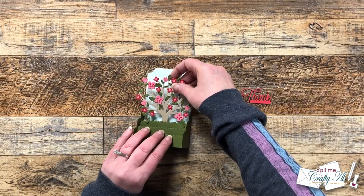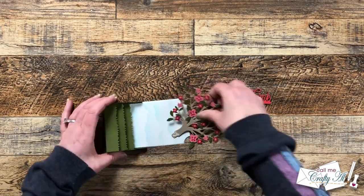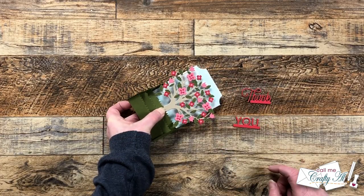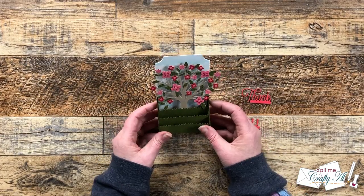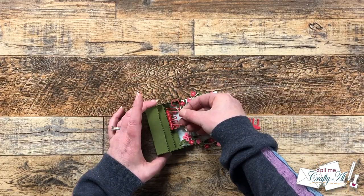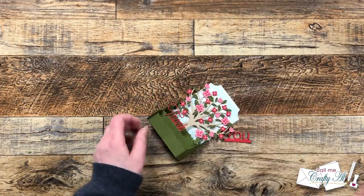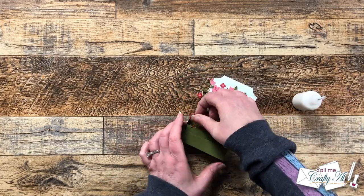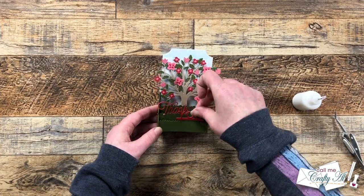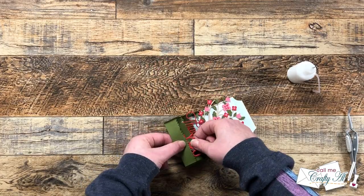Now all the pieces are ready to put the card together. Off screen I cut two copies of each sentiment word in red cardstock and adhered those together for stability, just like the tree. Then I started placing the tree and the words onto the grass strips — this was probably the most difficult part, figuring out placement and holding everything until the liquid glue stuck. But overall I would say this card was pretty easy, especially for a first timer like me. Once everything was in place I let it set for about five minutes to dry completely, and here are some close-up looks at the finished card.